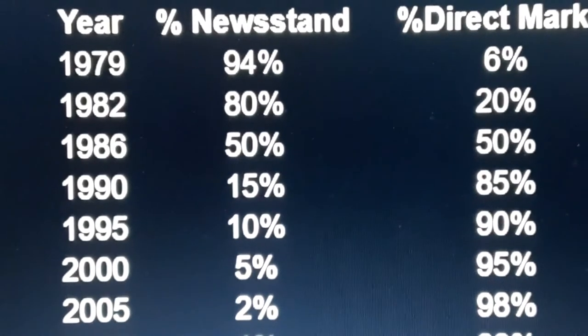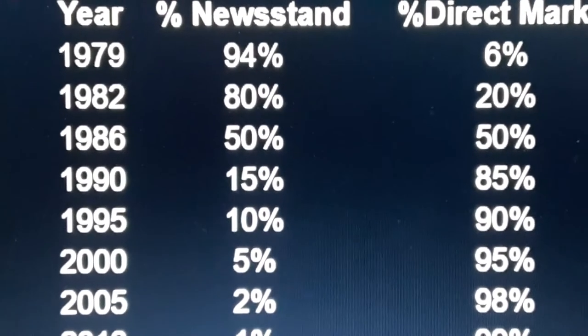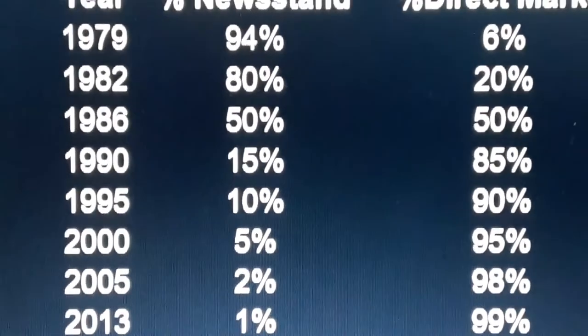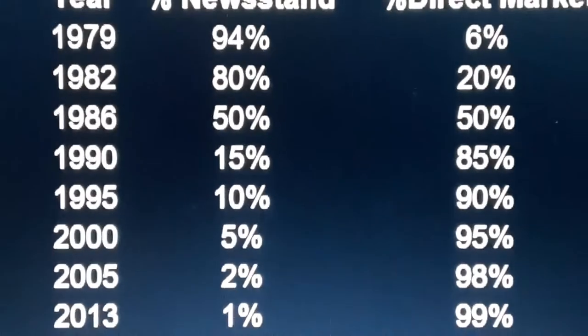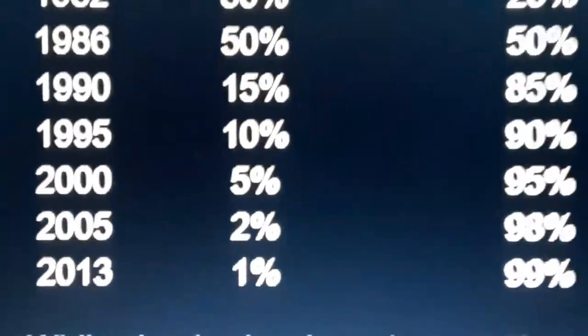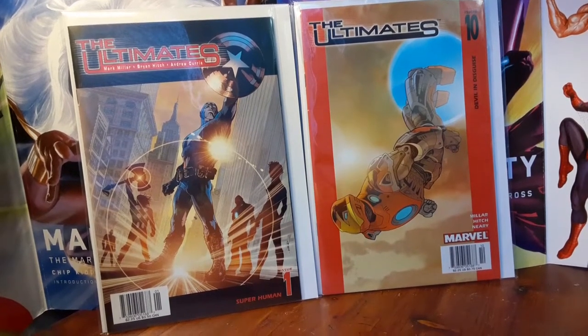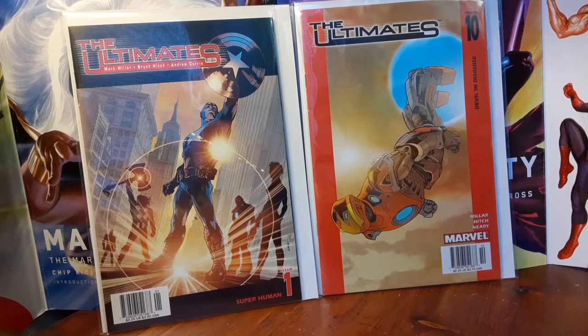By the year 2000, it was 5% newsstand and 95% direct. By 2005, it was 2% newsstand — that's the new Marvel era.